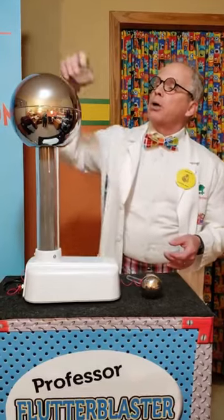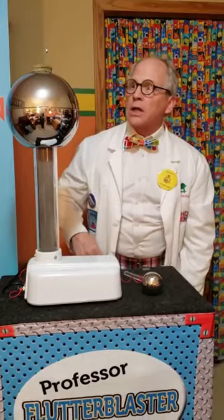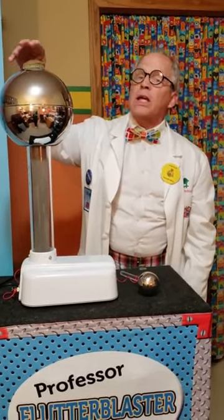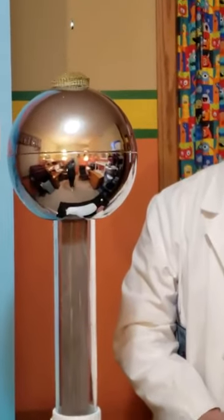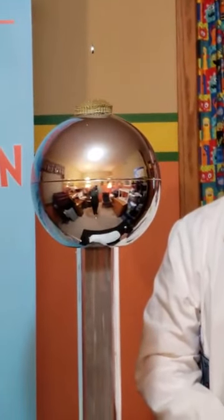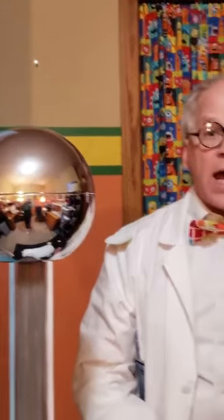So we're going to take our Reese's Pieces cups and put them up on our Van de Graaff generator. I'm going to count down — count with me: 3, 2, 1 — and I'm going to turn it on and you guys see what happens to the cups. Here we go: 3, 2, 1. Wow! Did you guys see that? Those cups flew all over the place.